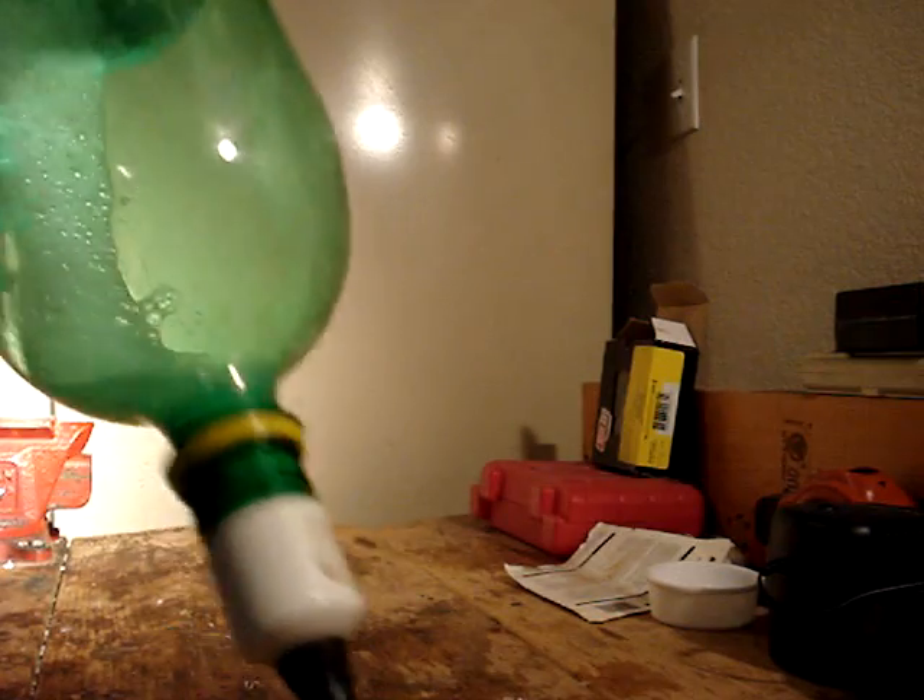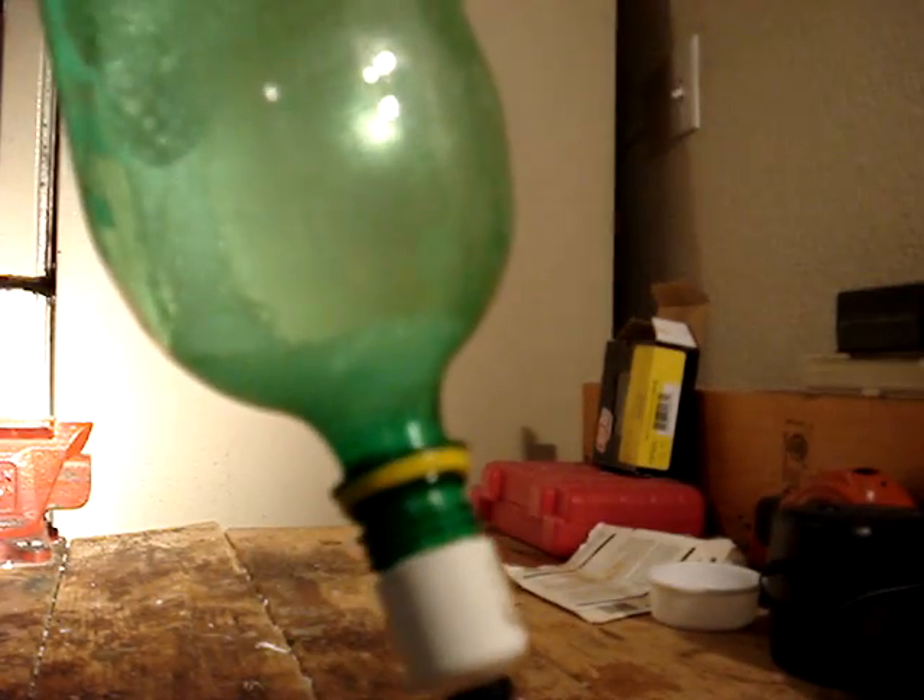Fill it up about halfway with water. And then add some soap if you want to for some cool effects. Put the cap on. Just stick it on something, prop it up against something, or make a launcher.